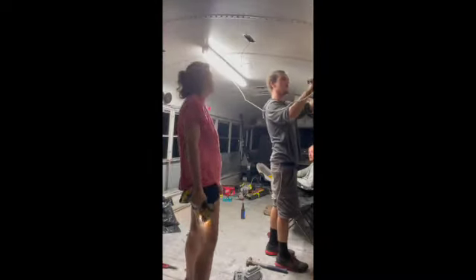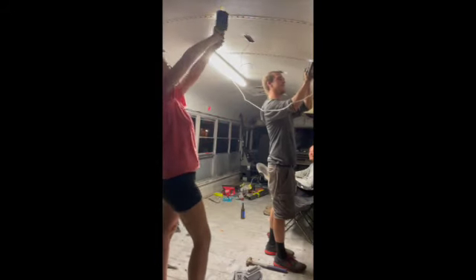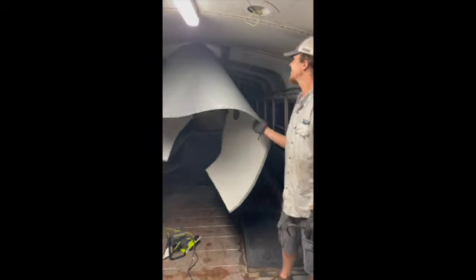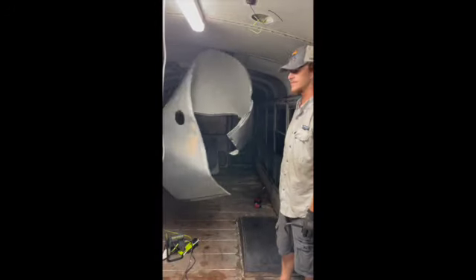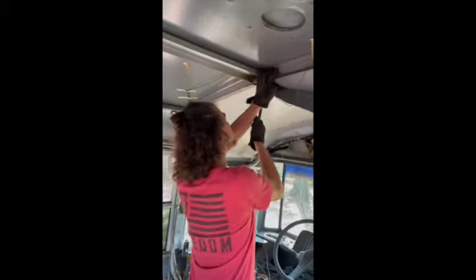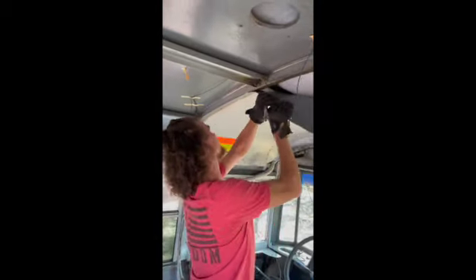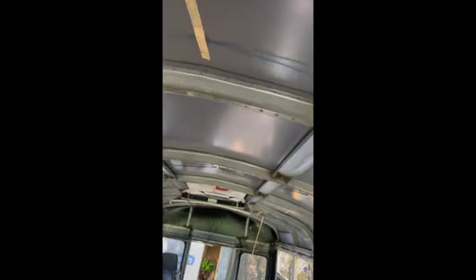Removing the ceiling panels was probably my least favorite part of the demo process. There were so many screws. I hear that the rivets are way worse than the screws, so I can only imagine. 95% of our screws were stripped and wouldn't remove easily. What we found was best was to remove the screws that would come out and grind the rest of them off. My arms were so tired and we did this over a period of a few days. Then we used a pry bar, made sure we had gloves on, and just pulled the panels down from the roof.